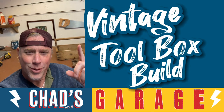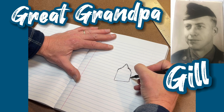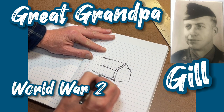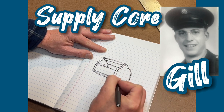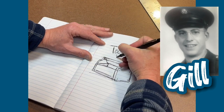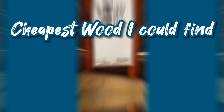Welcome back to my channel, thanks for tuning in. I had an idea while hanging out with my son's great-grandpa Gil Ray — a true American hero who served in World War II. Years ago I adopted some of his tools, specifically an old vintage toolbox. Great-grandpa Gil was part of the Supply Corps and arrived in Normandy D-Day plus two. With this little garage project today I wanted to get my son involved and create something that would honor Gil and his legacy.